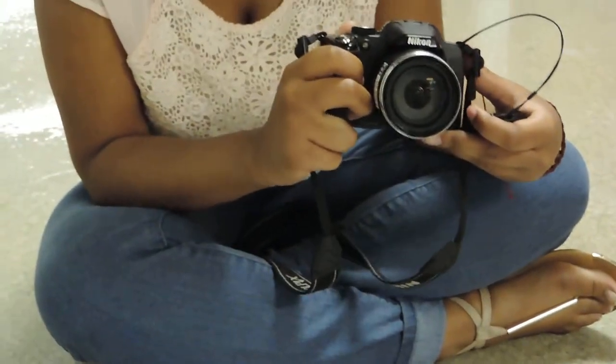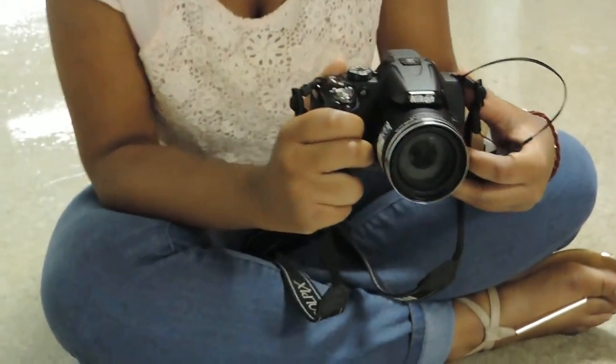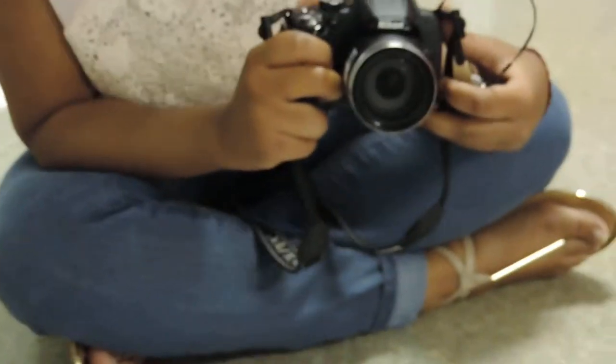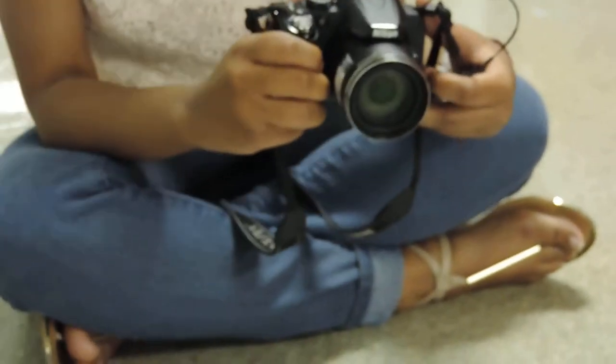My name is Brianna Hill and this is a Nikon Coolpix P520. It's a digital SLR, 18.1 megapixels, and how to charge it.